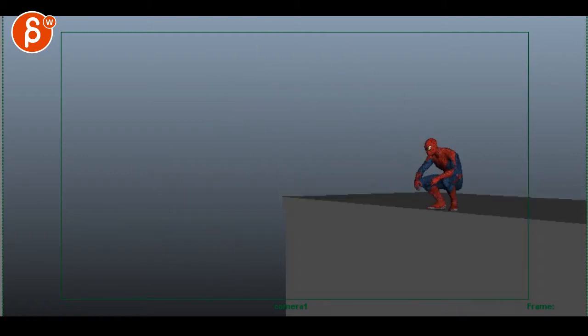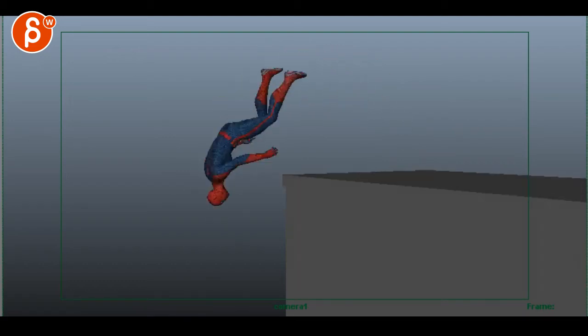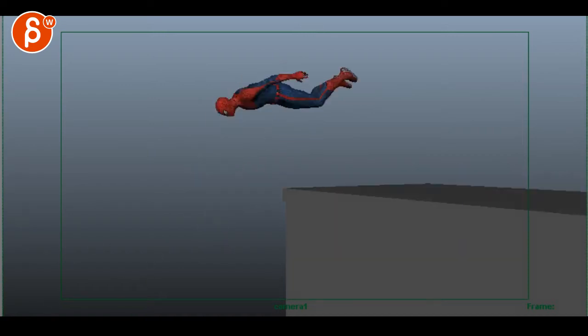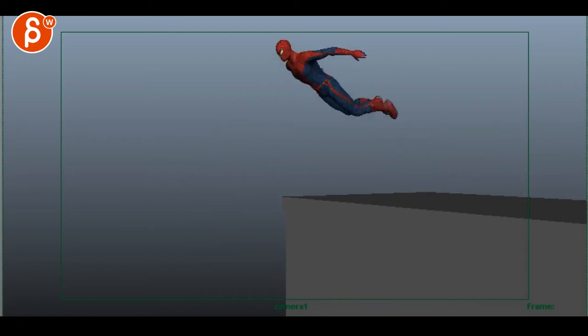It still has kind of the same feel. It's been a while since I've seen this, and even a two or three week break — it's definitely getting better, but there are moments where you could potentially bring in the legs to give it a bit more of an elegant feel. This still feels like he just got shot, blood's coming out and he falls down. It just seems very out of control and not as elegant as it could be.